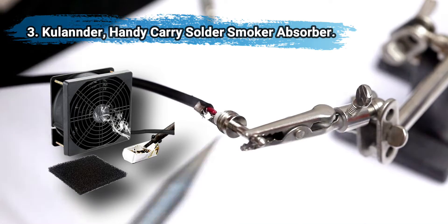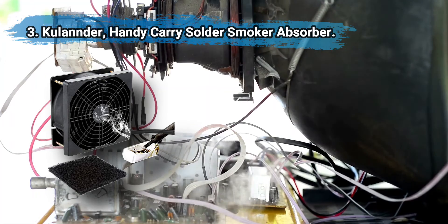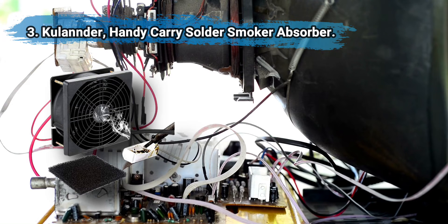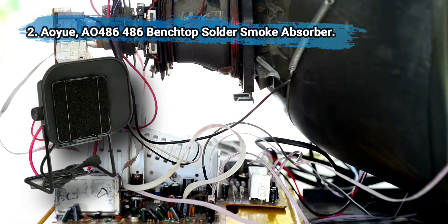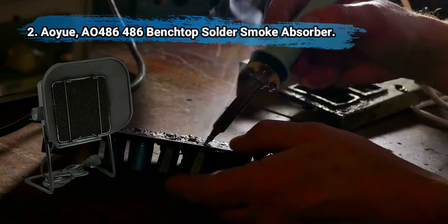At number three: Cool Under Handy Carry Solder Smoke Absorber. Effective and popular with consumers, made of strong aluminium alloy. The price is low, the filter is easy to replace — a great choice for soldering smoke and fume removal, and the price is difficult to beat. The wiring is a bit tricky.